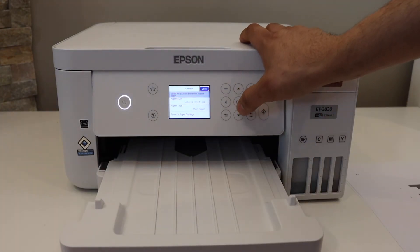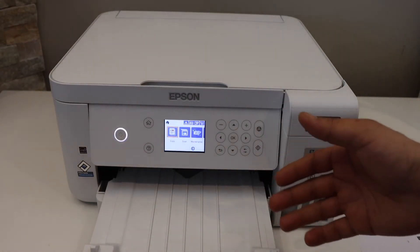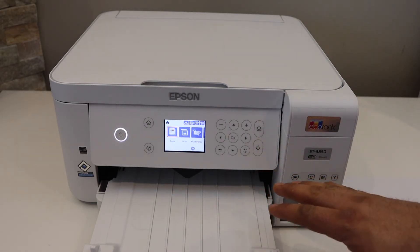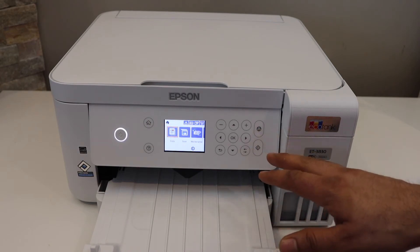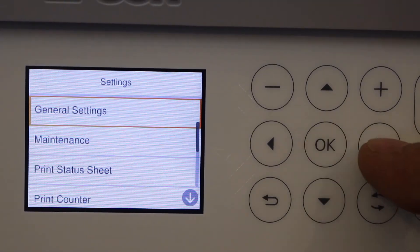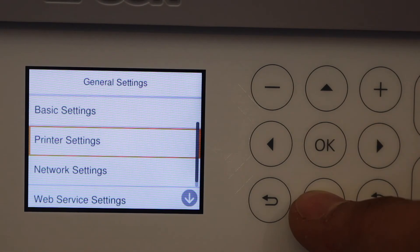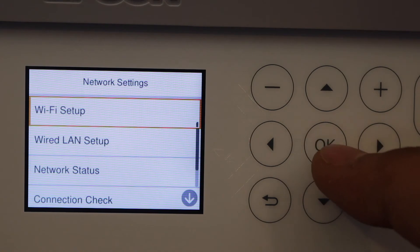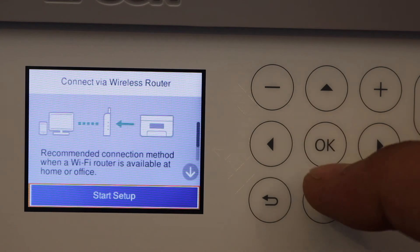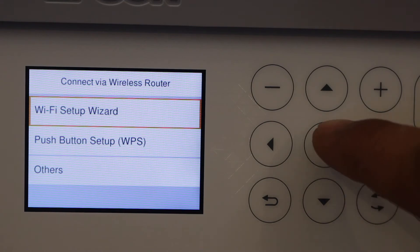The printer is almost ready. To do wireless printing and scanning, connect it to your Wi-Fi network. Go to the printer control panel, scroll to Settings, click General Settings, then Network Settings, Wi-Fi Setup, Wi-Fi Recommended, Start Setup, and then Wi-Fi Setup Wizard.